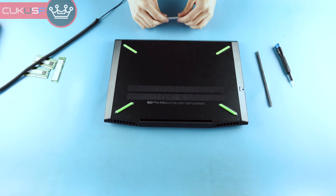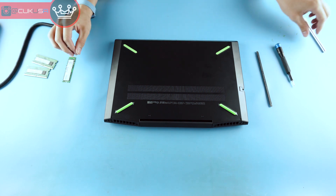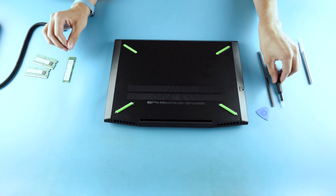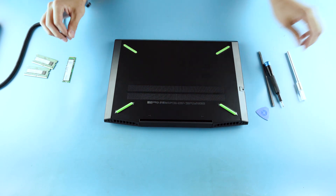We're upgrading RAM and M.2 in an HP Pavilion 15T gaming laptop. You'll need a pry tool or pick, a Phillips head screwdriver, and probably a sharp object to check if there are screws under the feet.